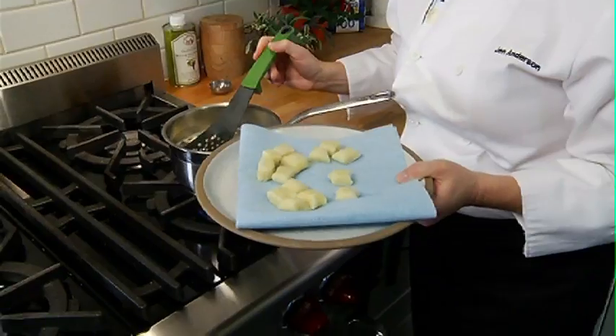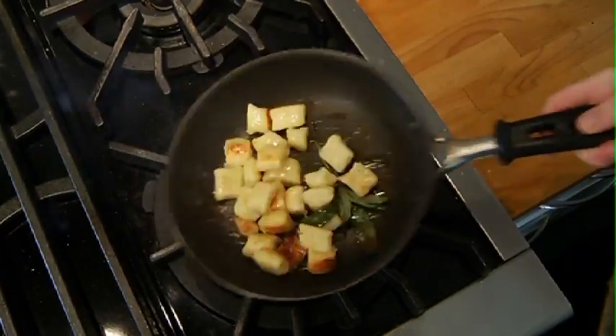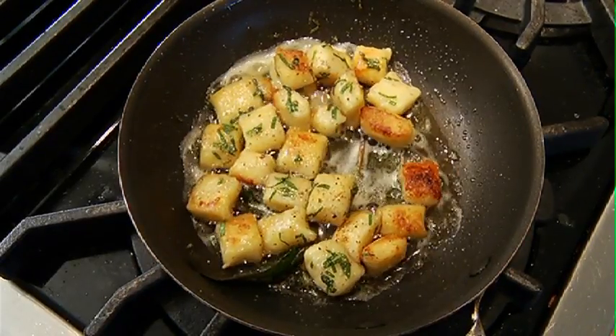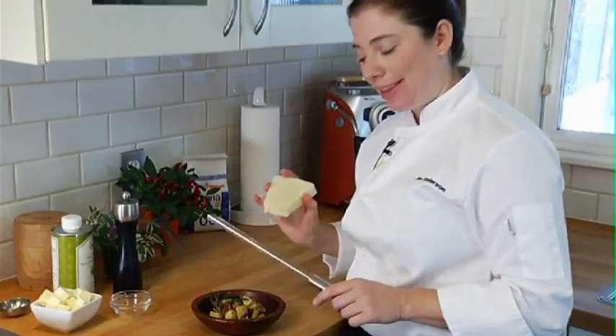I like to take the gnocchi after it's been boiled and put it into a pan with a little bit of butter, crisp it up, brown it, and add whatever flavorings I want. Today I'm using sage. Here's my brown butter and sage gnocchi — I'm going to finish with a little bit of pecorino, and that's all it needs.